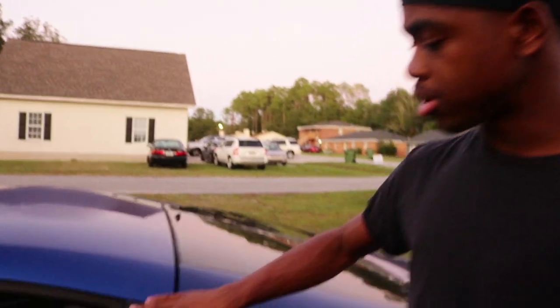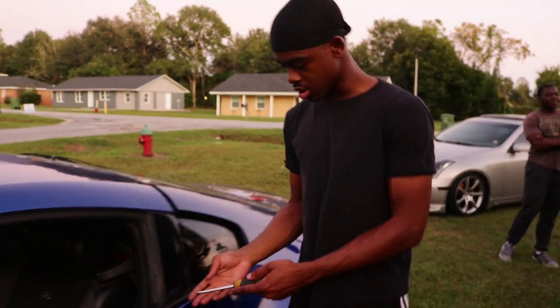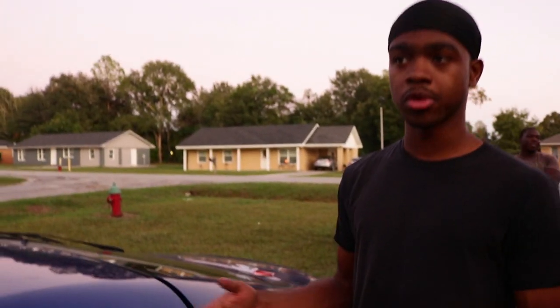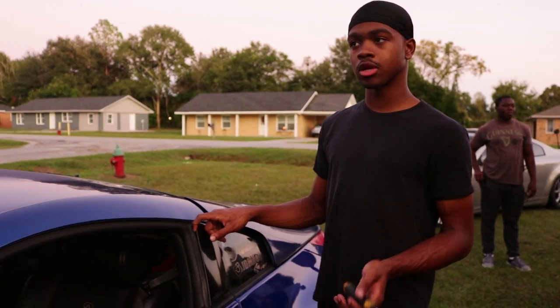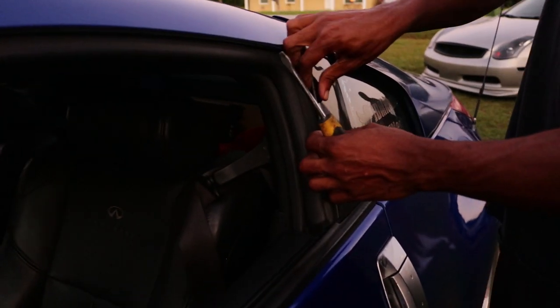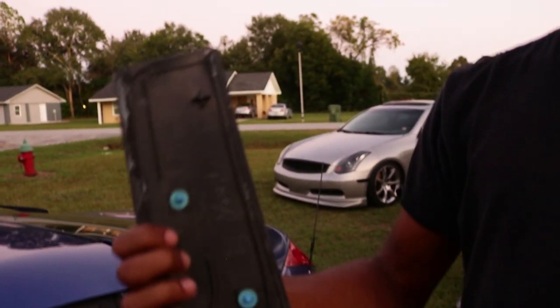Next, we're going to be wrapping both pillar trims on the 350Z. As you can see if you get a close-up, it's scuffed and nasty looking — looks unloved. We're going to be wrapping this in carbon fiber wrap, and we'll be doing both sides. I'll show you how to take it off, which is really simple — pretty much just pry off. All you have to do is pry gently, don't snap it in half, and it comes right off.